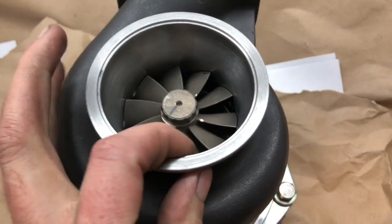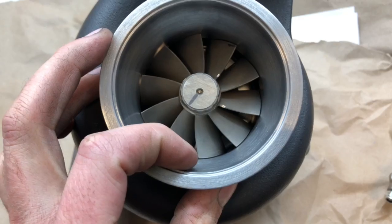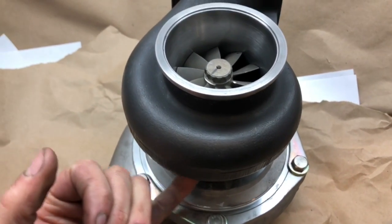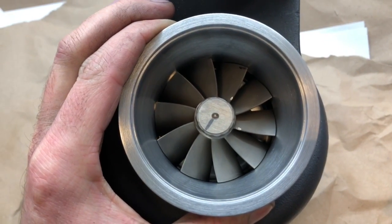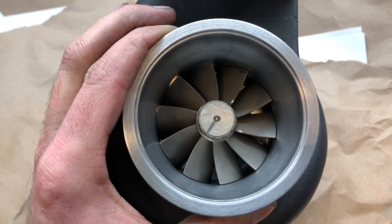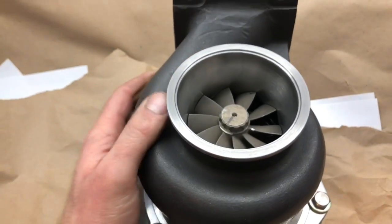I machined it here to be able to grab it on the other side and machine this side — which I machined for this 67 by 74 millimeter turbine that we had custom made. It's custom made for the GT35R center cartridge, but it's based off the HX40 67 millimeter turbine design.